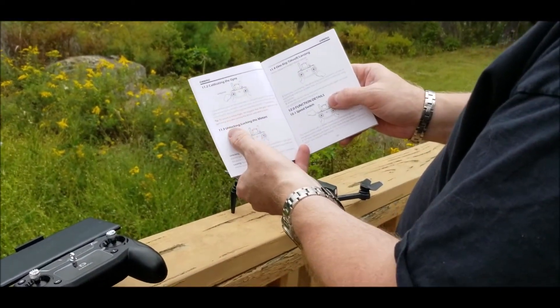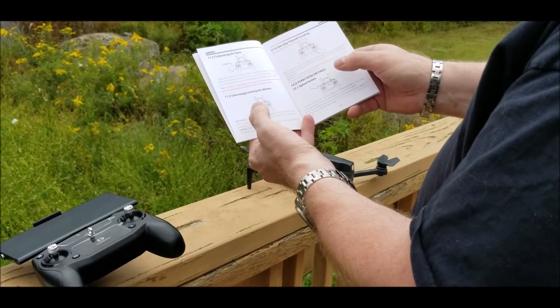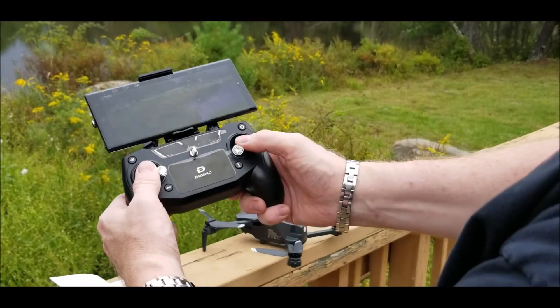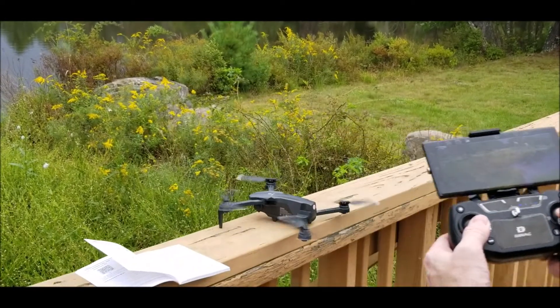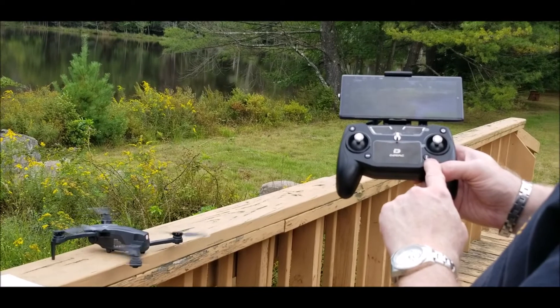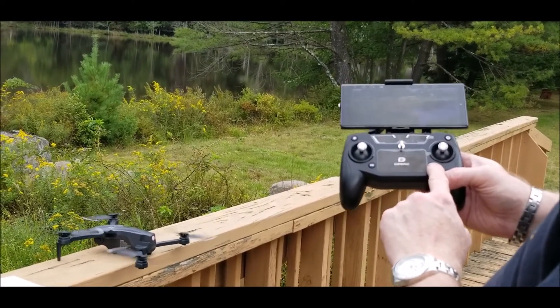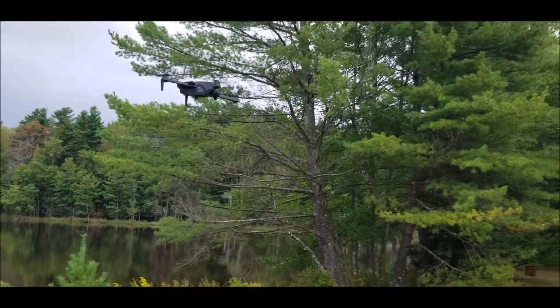You want to calibrate that pretty much every time you start. Then for unlocking your motors, you're basically going to push both sticks down and outward — and that unlocks the motors. Then you have the one-key takeoff and landing button just to get yourself familiar with that. Press that and your drone is up and away.